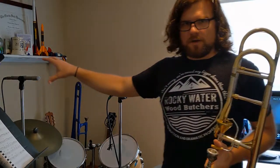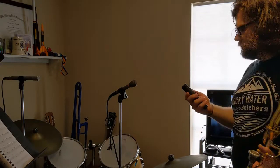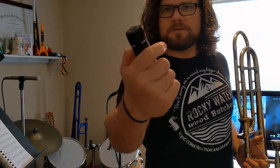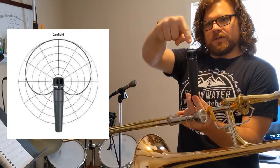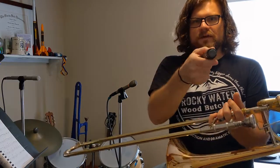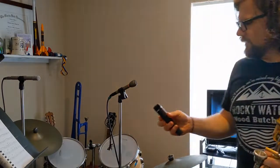This SM57 is a cardioid mic. The other two mics we used are both cardioid mics. You can see it's got that upside-down heart shape — the cardioid. The idea is that this microphone is going to pick up from the top, wherever you're pointing it, but it won't pick up sound from back here. I'll demonstrate that in a minute.